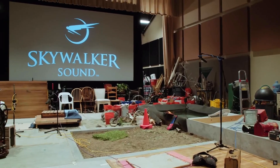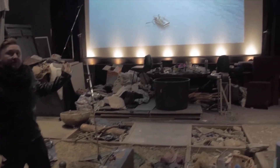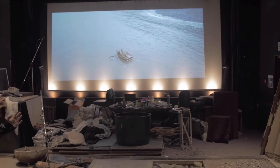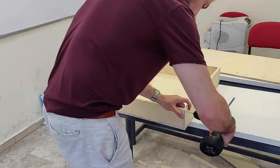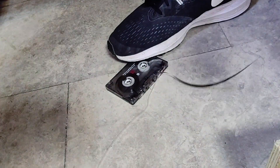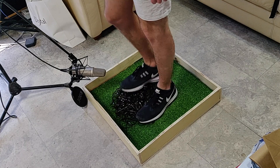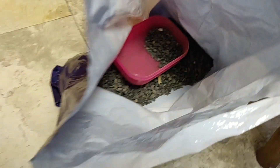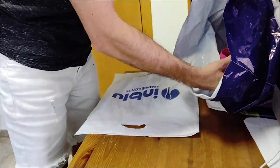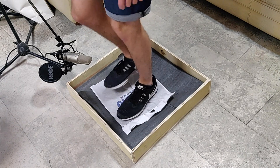Unfortunately, not everyone can build a real huge foley stage in their basement, and I really didn't want to turn my nice studio into a junkyard with multiple floors. I decided to create a small compact foley box that I can use from time to time. I used the tape of an old tape cassette — that would be the sound of dead leaves. I then borrowed some gravel from the neighbors and put it inside a cloth bag so I can just pick it up and put it inside my box every time I need to make footsteps on gravel.